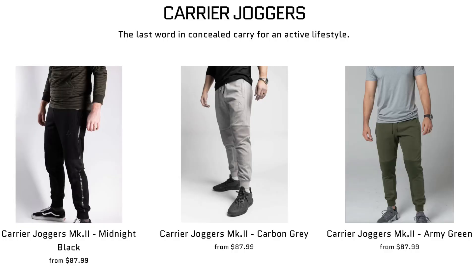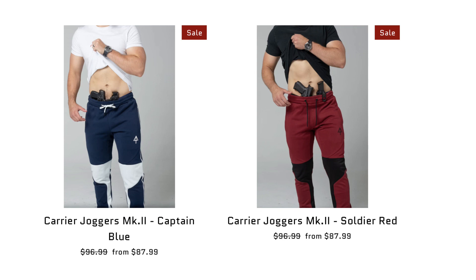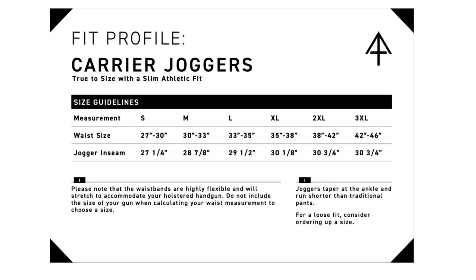Let's get right into the joggers. You can get them in black, gray, and OD green, and there are also two other styles — blue sweatpants with a white stripe and red sweatpants with a black stripe. As far as sizes, you can go from small to 3X, and the Arrowhead Tactical website has a very nice sizing chart to help you pick. For reference, I am 5'11", around 180 pounds, waist 33-34 depending on the week, and the large fits me perfectly.